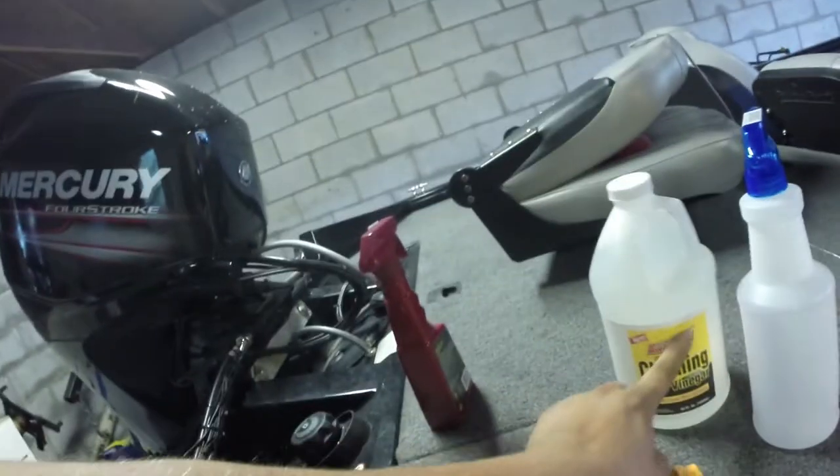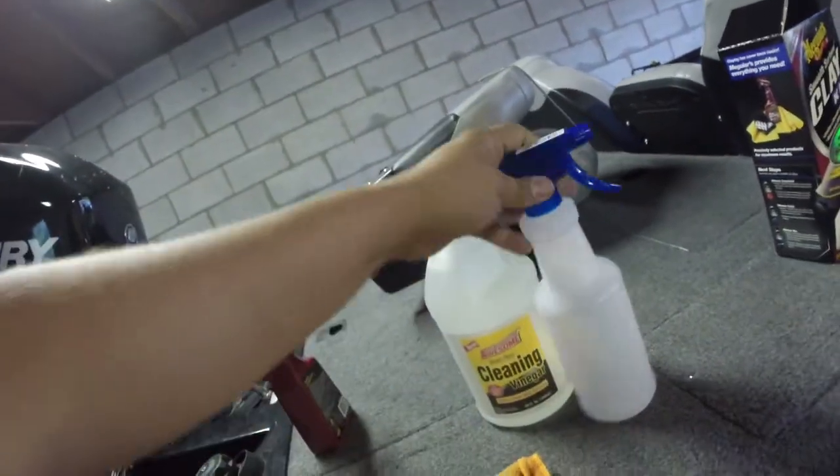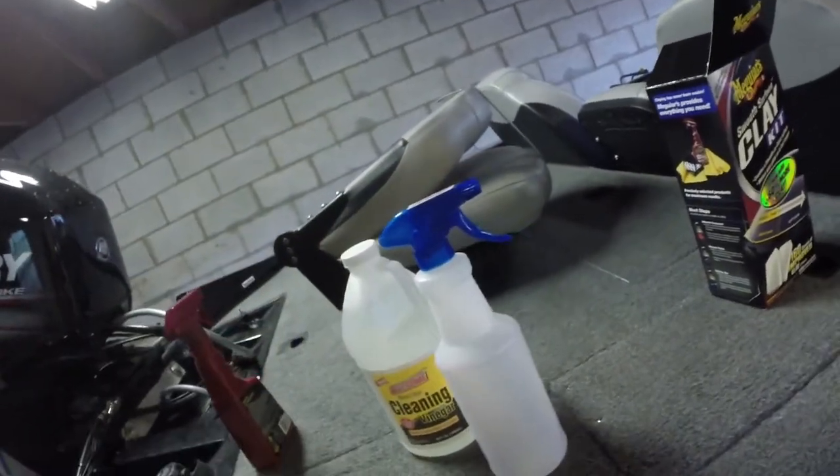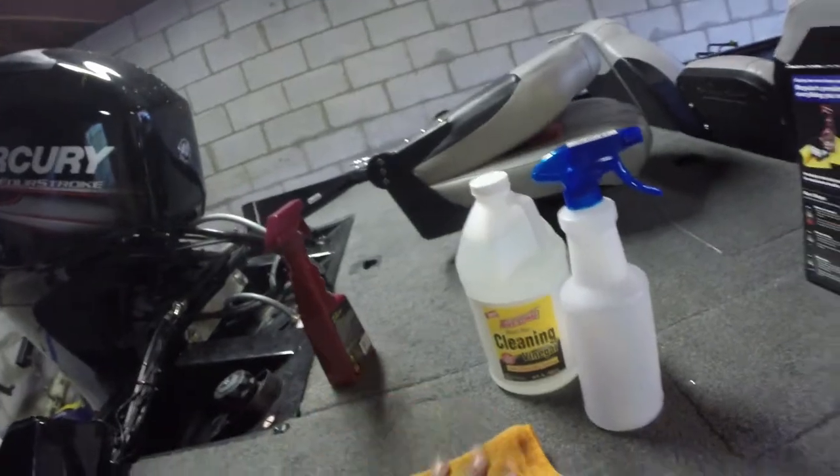Okay so next thing we're going to try is something I read on the internet — it's vinegar and water. Basically you take vinegar, put it in a spray bottle, half vinegar and half water. It's kind of used as a window cleaner, but we're going to go ahead and try it. They say it works, we'll see how it happens.